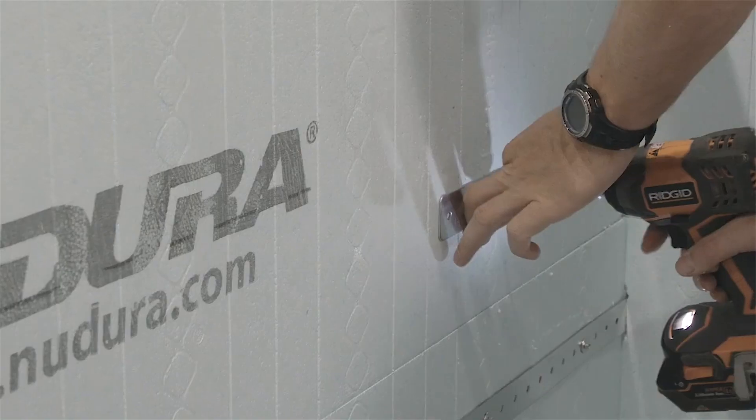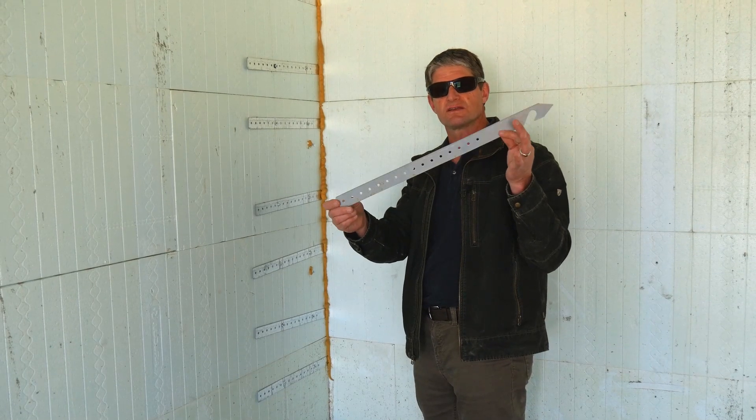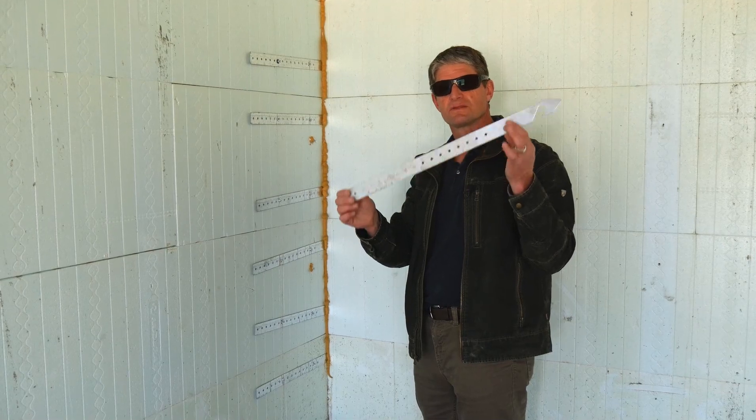It's a great accessory — saves a lot of time. One of our regional managers actually came up with this, and we developed it and released it a couple of years ago: the T-Strap.